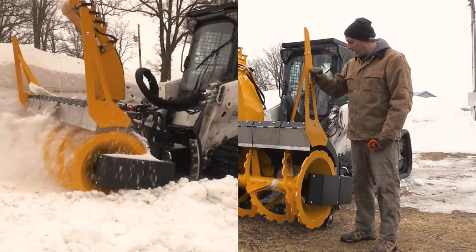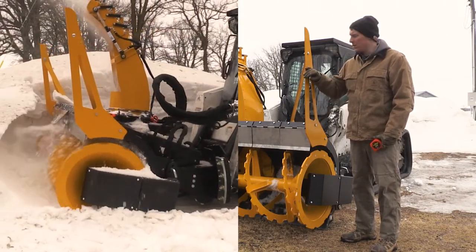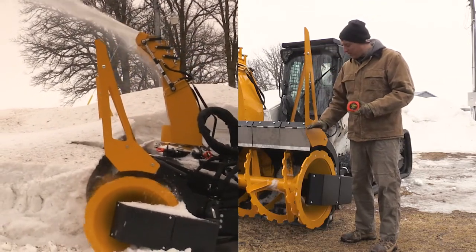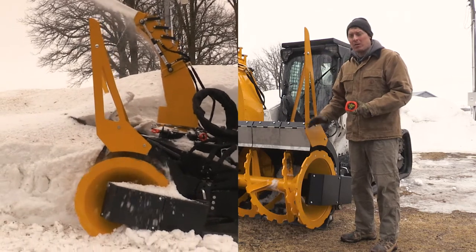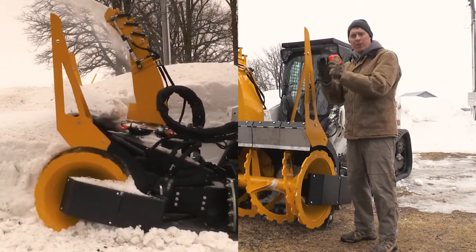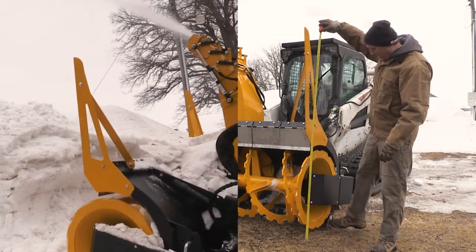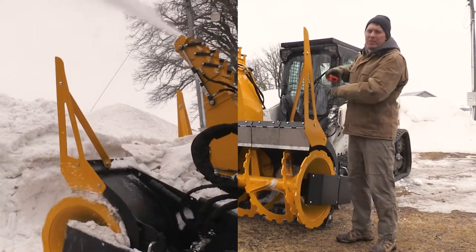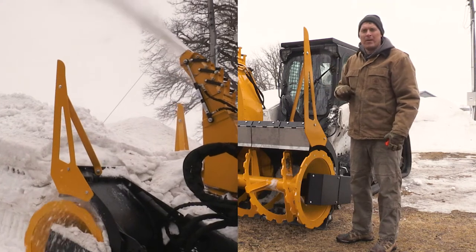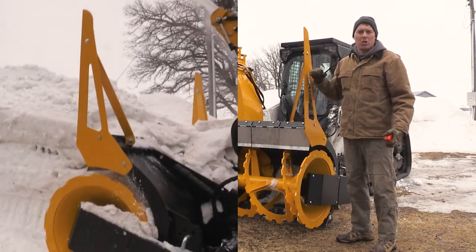One of the features on the corners is the side cutters. This is important for conditions when the snow is really deep. If the snow is deeper than the body of the blower itself, this will shear off the side and cut it off so it falls down into the auger area and gets consumed. The side cutter currently comes up to 72 inches, which will vary a little depending on the angle of the blower. It's a really nice feature when you're working in the mountains or an area with large drifts of snow.